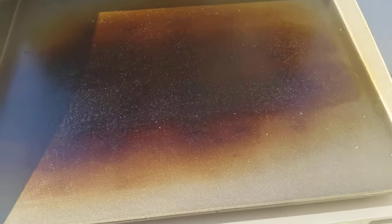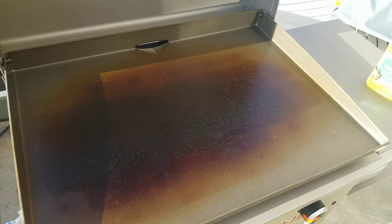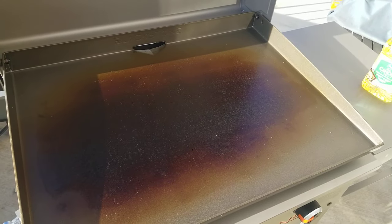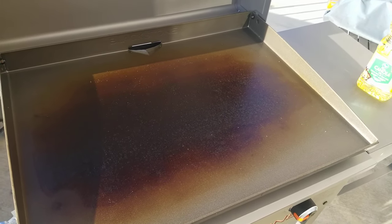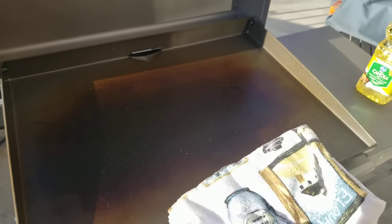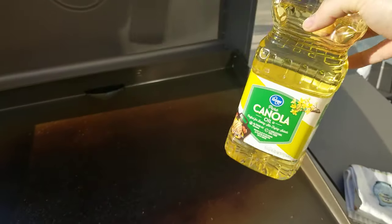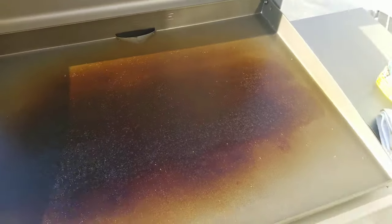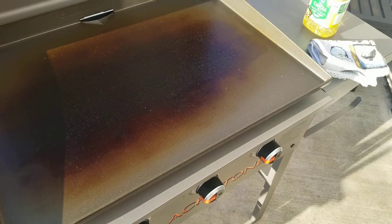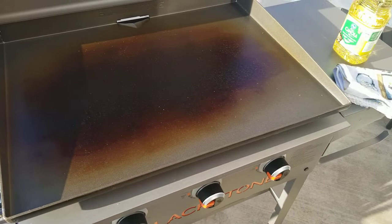I also want to point out that the instructions say to use paper towels — you can do that, but you go through them fairly quickly. You can also use 100% cotton. I'm using a 100% cotton dish towel and pure camellia oil, which has gotten me the best seasoning on my first Blackstone, so I'm doing it again here on the second one.